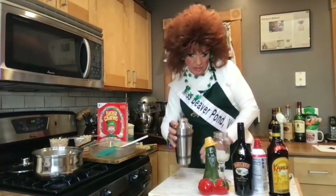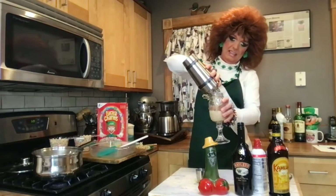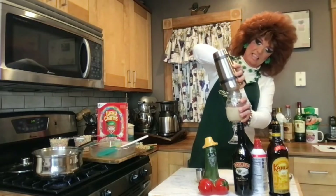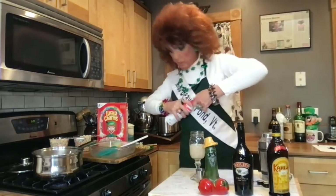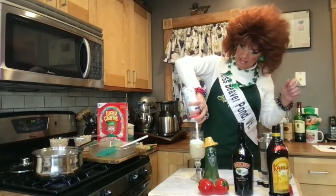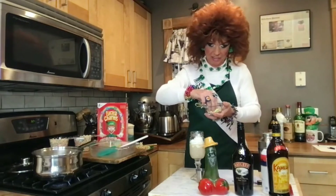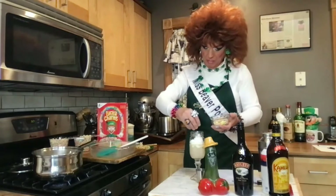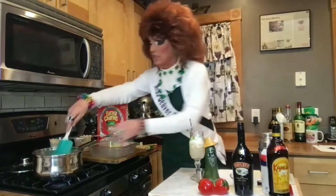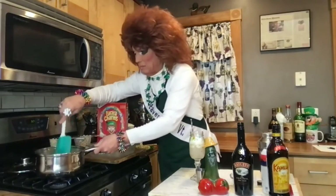And then we're going to shake. We will pour it into our little glass here. Perfect. I'm going to top this off with some whipped cream, and we've got some of the little marshmallows from the Lucky Charms — just sprinkle those in there. Beautiful. Let me give this a stir. There we go. Butter and marshmallows.